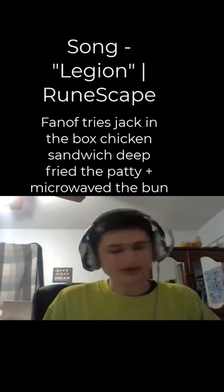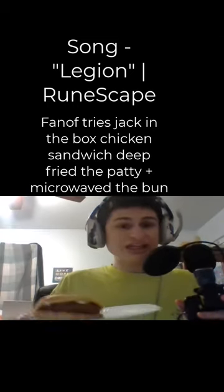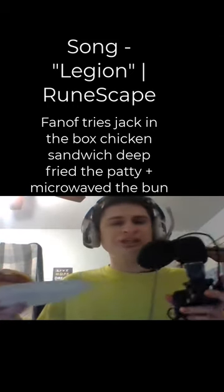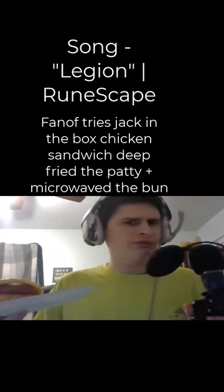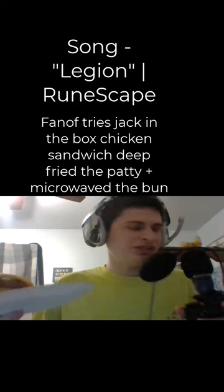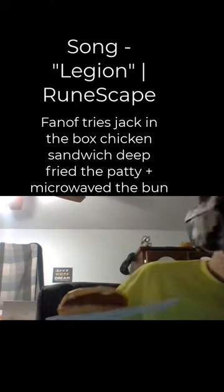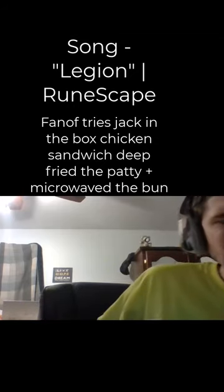Good day everyone. Today let's try the Jumbo Jack from Jack in the Box. I reheated this in the deep fryer plus the microwave. I added some mayonnaise because the mayonnaise kind of eroded off.